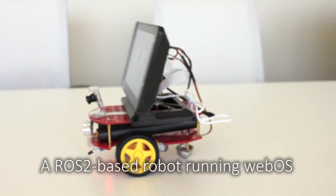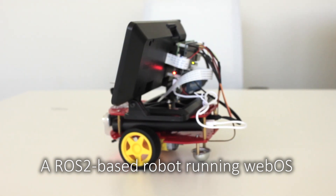Welcome BeanBirdBot, a ROS2 based robot running WebOS.